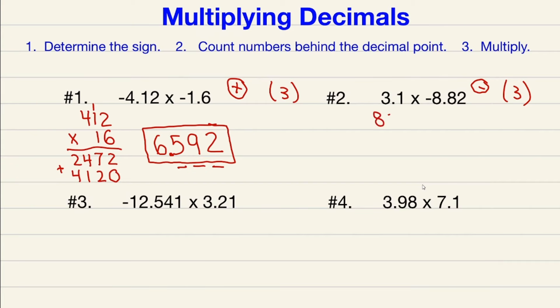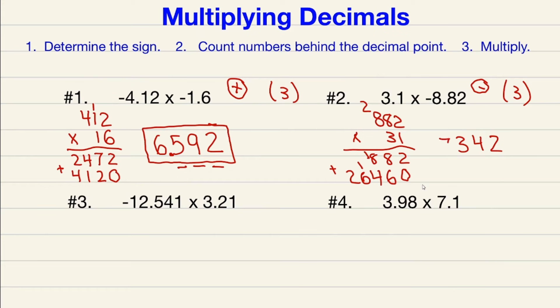Multiply like the decimals and negative sign don't exist. Write the one with the most digits on top: 882 times 31. 1 times 2 is 2, 1 times 8 is 8, 1 times 8 is 8. Add a zero on the next line. 3 times 2 is 6, 3 times 8 is 24 carry 2, 3 times 8 is 24 plus 2 is 26. Adding up: 2, 14 carry 1, 13 carry 1, 7, 2. Three numbers behind the decimal point gives us negative 27.342.